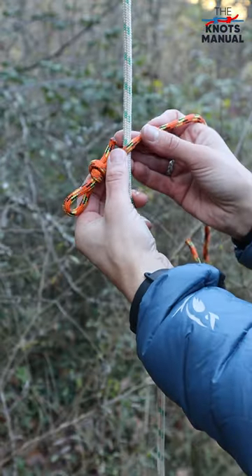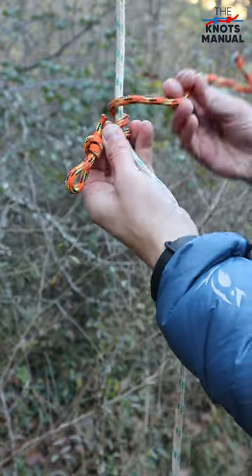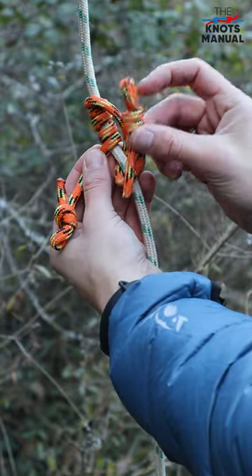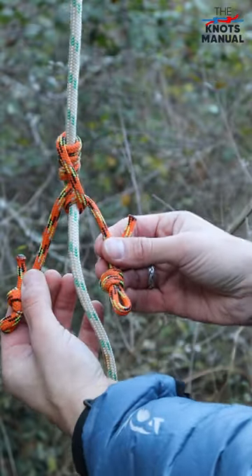Now take your first loop and put it in front of the main rope, then go around it three or four times. Now go around it once again but this time from the bottom, and finally tuck the second loop underneath this strand to lock the knot in place.